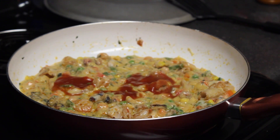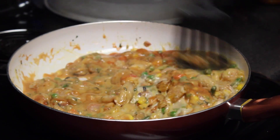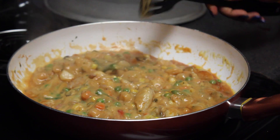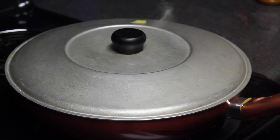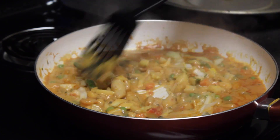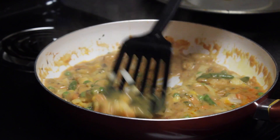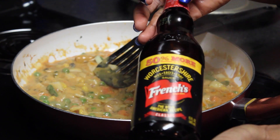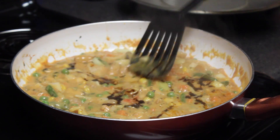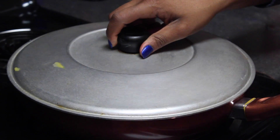Place a lid on your skillet and let it sit for one minute. Then add half of an onion and stir for about two minutes. Add one tablespoon of Worcestershire sauce and let everything cook for another minute.